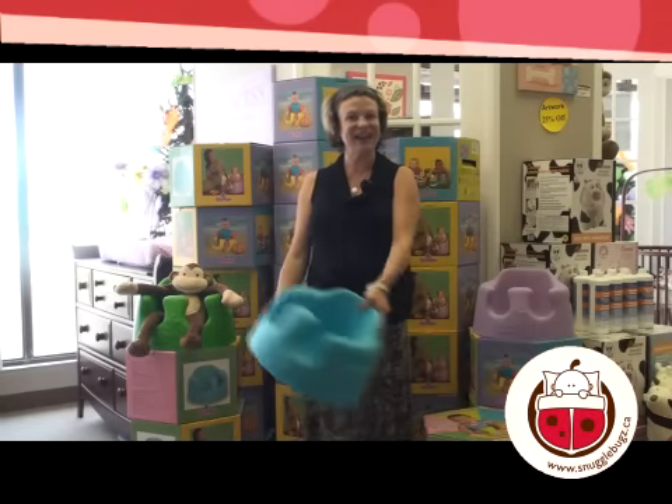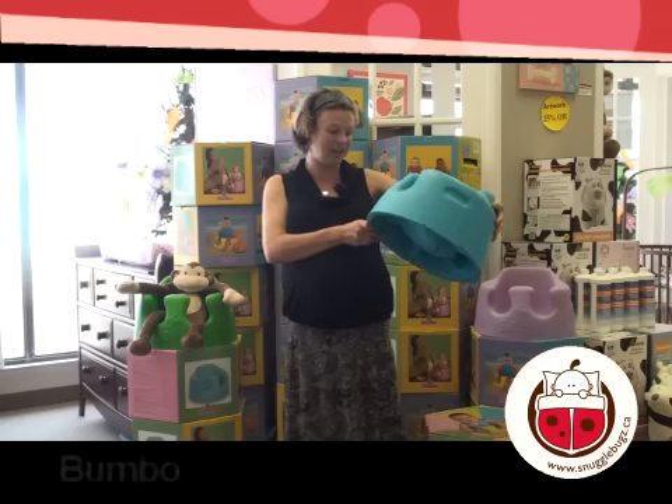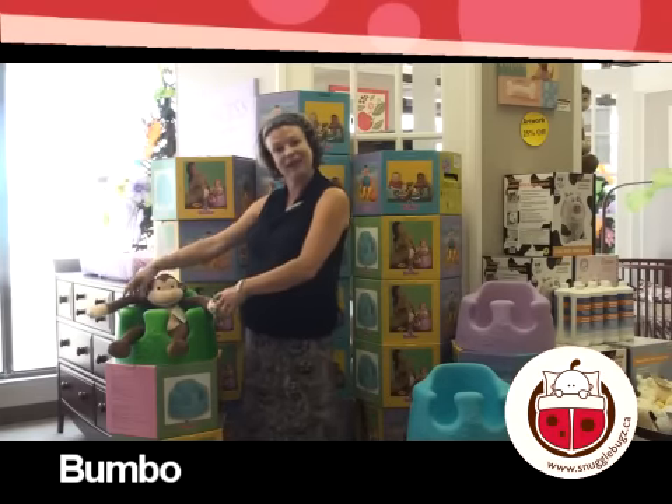Hi, I'm Ange from Snuggle Bugs and I'm here to talk to you about Bumbo Chairs. Bumbo Chairs came out a few years ago and they're genius. You take the kids and you put them in — it's just like a regular seat. They start to feel like an adult.